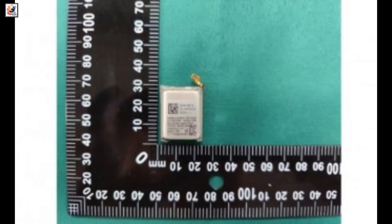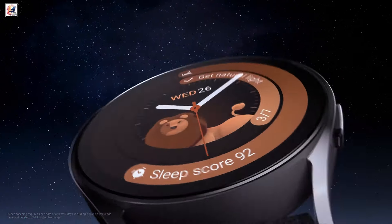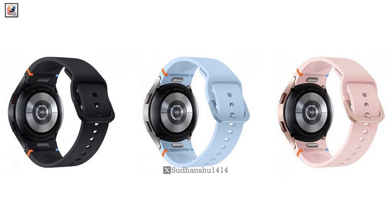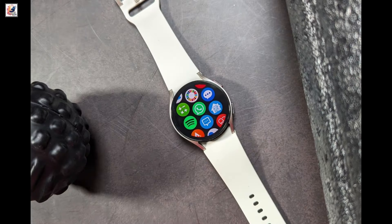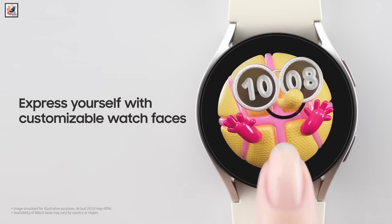The smartwatch is tipped to pack a 247mAh battery like the Galaxy Watch 4. The watch will offer up to 30 hours of battery life with magnetic wireless charging. The Galaxy Watch FE is also said to feature an IP68 rating for dust and water resistance up to 50 meters.